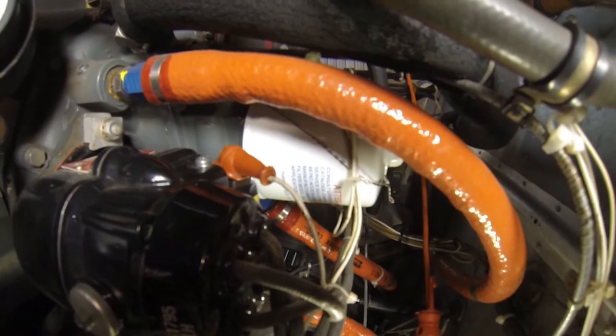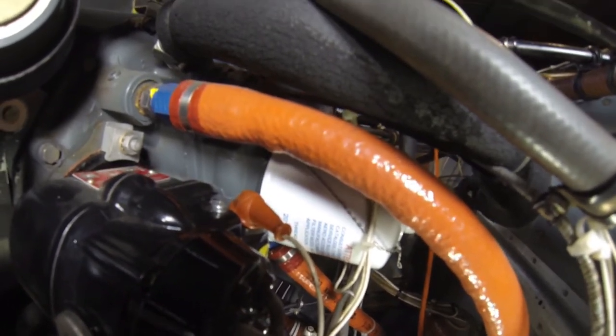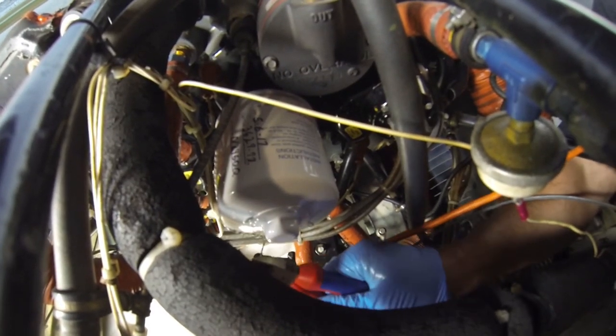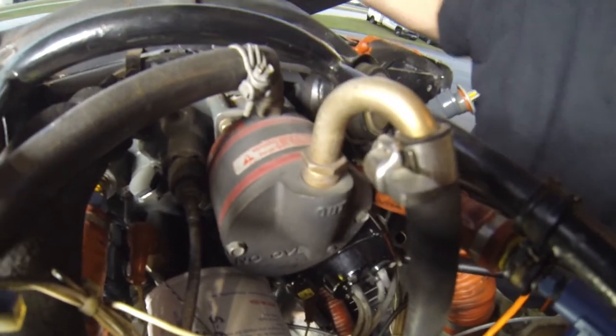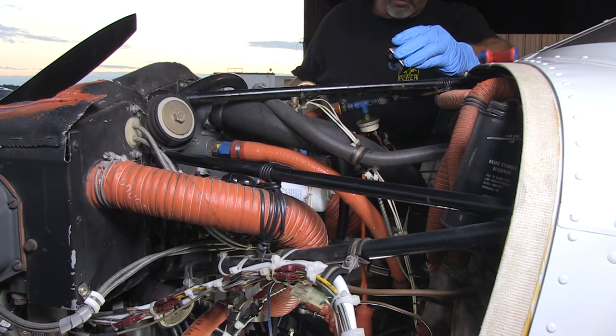Next thing is the oil filter. As you can see, it has safety wire on it — we've got to cut the safety wire off. Then we've got to loosen the oil filter and try not to make a mess inside the cowl. We've got the safety wire; we're just going to nick one side of it and pull it right off the filter. It's actually connected to the engine block up on top, so we nick one side there too and grab hold of the safety wire — got to be careful not to let it poke you. Safety wire is off and the oil filter can now come off.